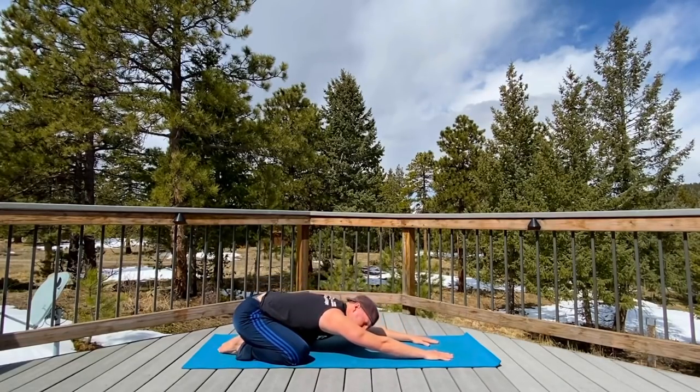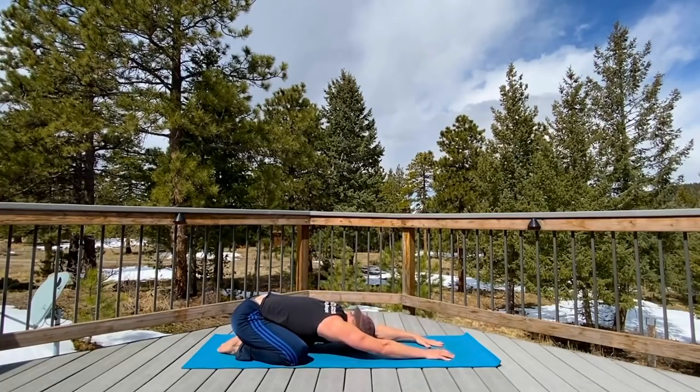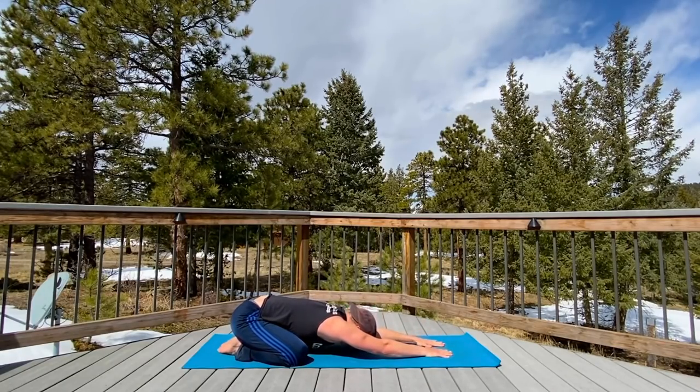Deep breathing in the nose, out the nose. Let's really flush out the system — flush out the mind, the body. Get the circulation moving. Relax it down. Let your armpits sink towards the ground, and the shoulders — your shoulder blades are moving away from each other. It's always a good rule of thumb to create space in your back.